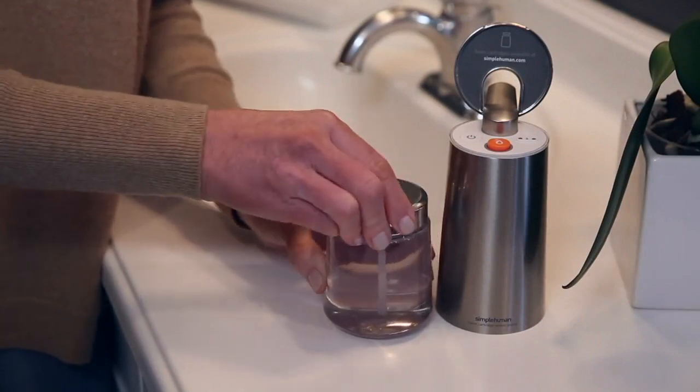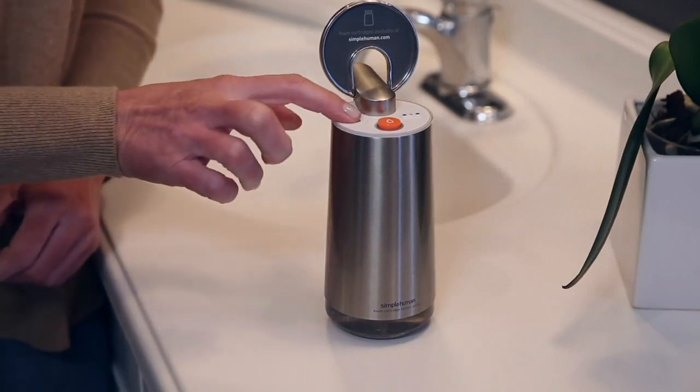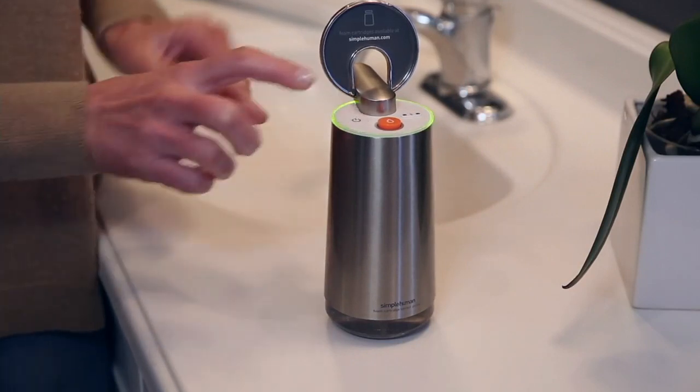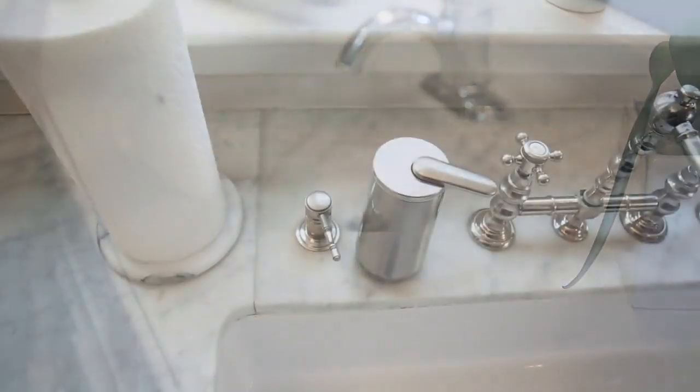So we fill it up — and we're seeing this now — you just put that right over, like the old school toilet paper covers. Exactly, it fits in perfectly. I might be dating myself a bit there, but it fits in perfectly.